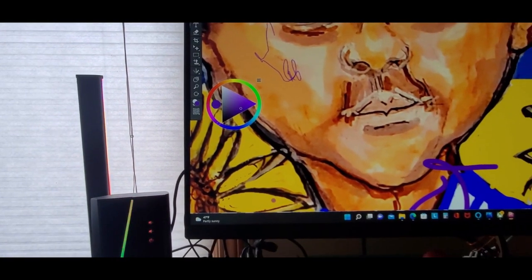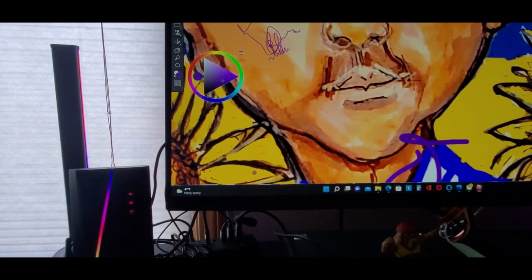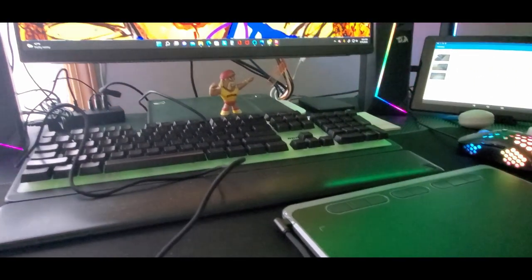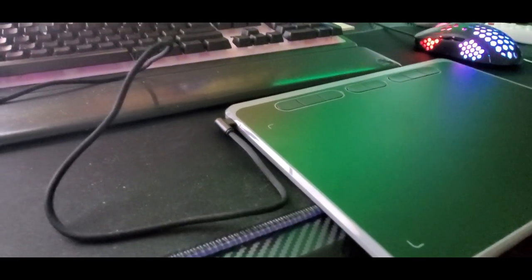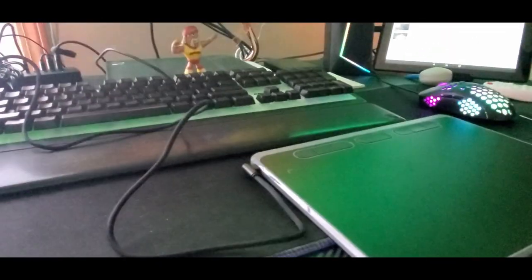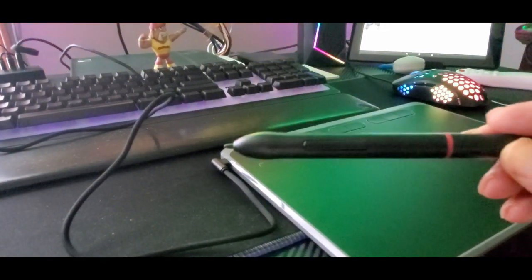That's where I'm drawing — definitely check them out guys, really great drawing tablet. That's it for this video. You guys be safe. Like I said you can use it with tablets, smartphones, MacBooks, or just straight up computer USB style. Definitely check them out — this is definitely my favorite one that I have tried already.